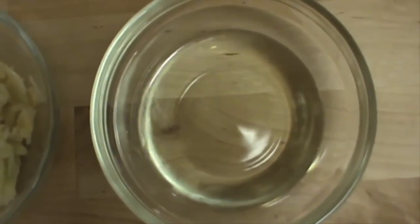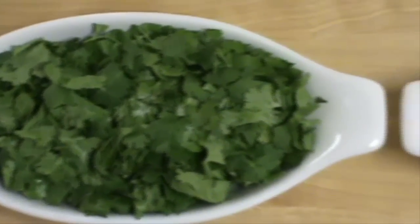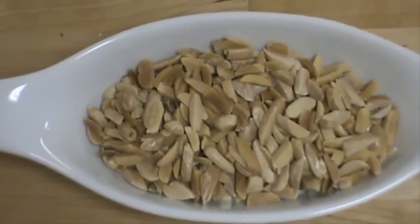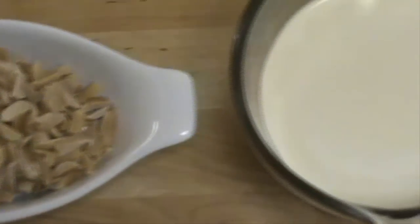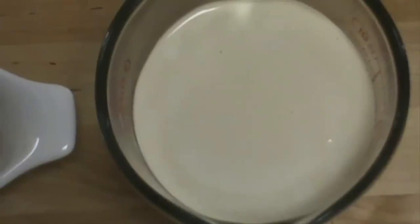I have a quarter cup of vegetable oil, one cup of cilantro roughly chopped, one cup of slivered almonds toasted, and two cups of tahini sauce. You can click on the link below to get the recipe.